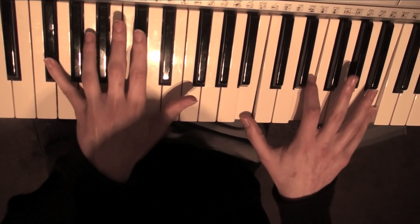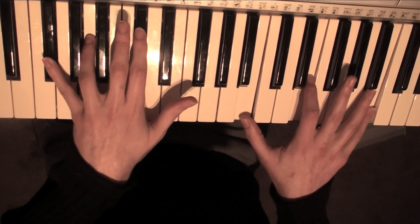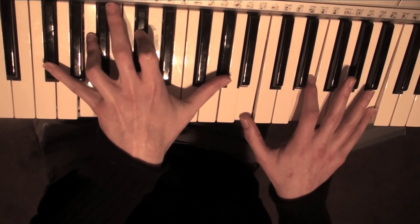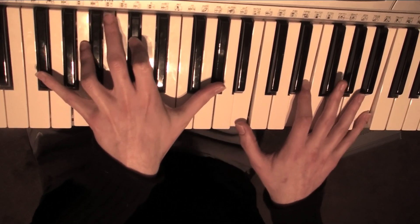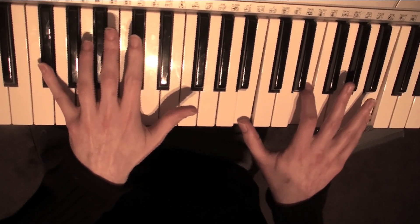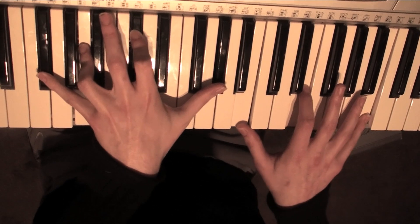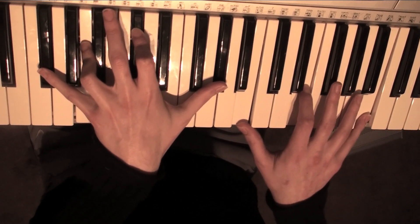Then straight after that on your left, you're going to play an A, a C sharp and a G sharp. Straight after that, on your right, you're going to play an F sharp and an E.